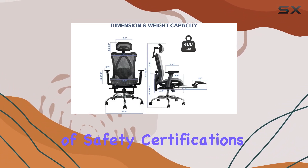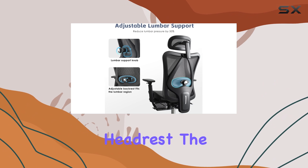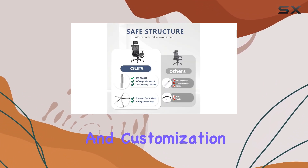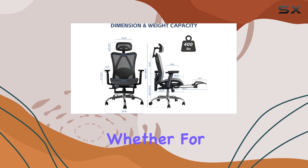With its combination of safety certifications, adjustable lumbar support, multi-angle tilt, breathable mesh, and adjustable headrest, the DFLIVE office chair offers an exceptional level of comfort and customization. It is an excellent choice for anyone seeking a reliable and comfortable seating solution, whether for work or leisure.